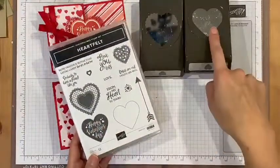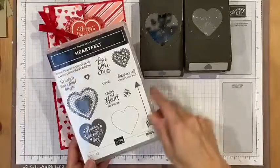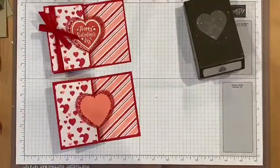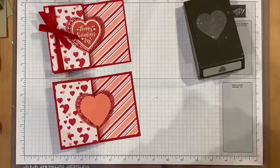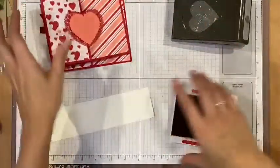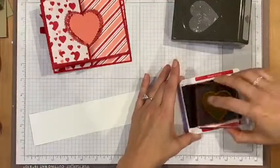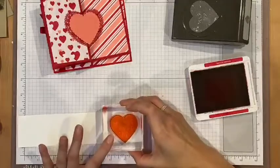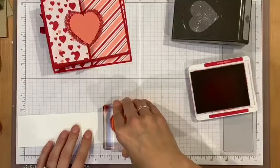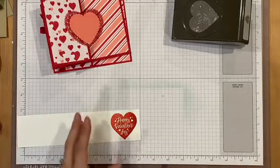I'm going to use this little Valentine's heart that I can cut out — I can also cut this out with this heart and this with the scalloped heart. It's a really fun bundle for Valentine's. So I'm going to use Real Red and stamp the heart right there.